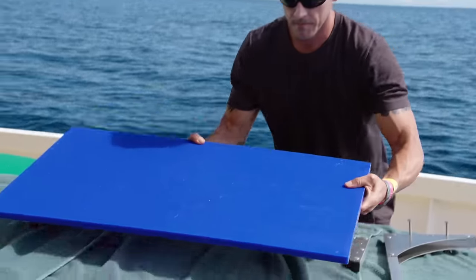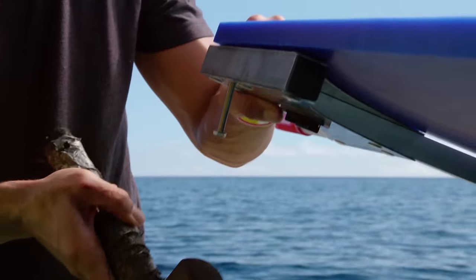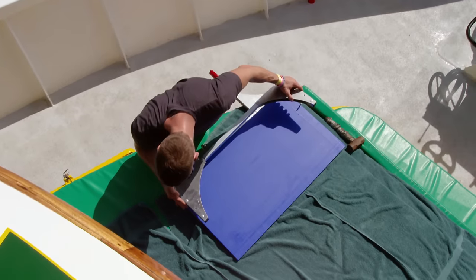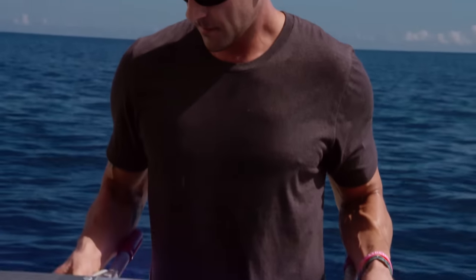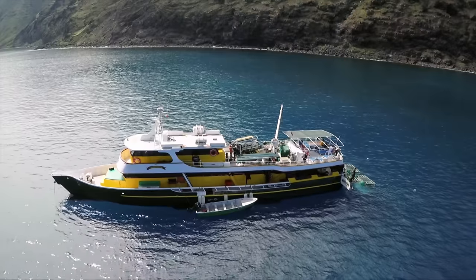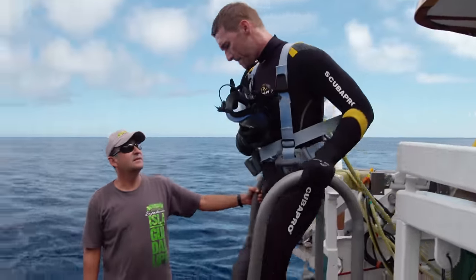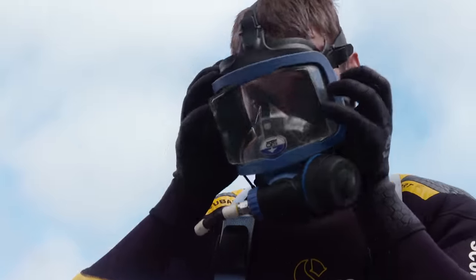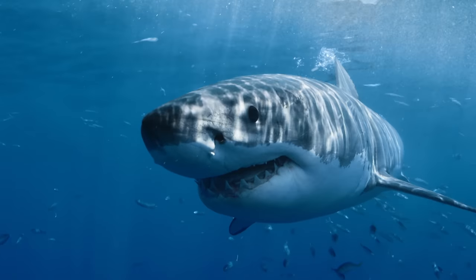This is called the bite pad, and I volunteered to test it out in the water with great white sharks. It's made from a piece of soft, non-toxic dental wax, the kind orthodontists use. It's completely harmless to the shark. I'm hoping that one of these animals will be curious enough to leave me a perfect tooth impression in the bite pad.